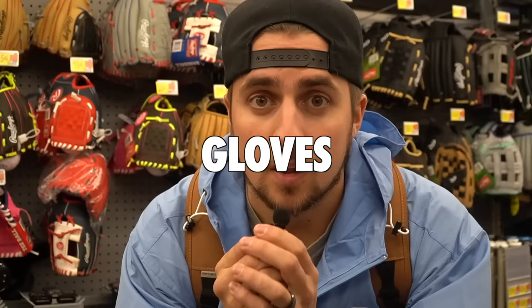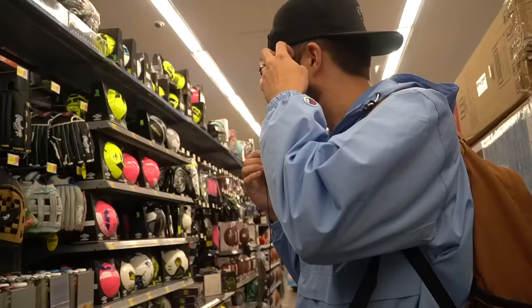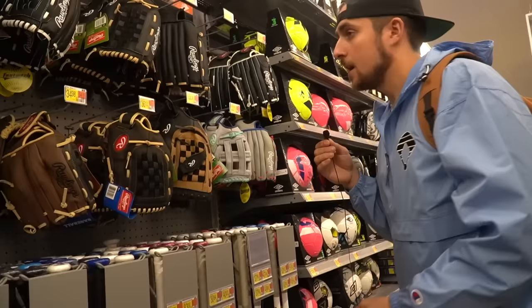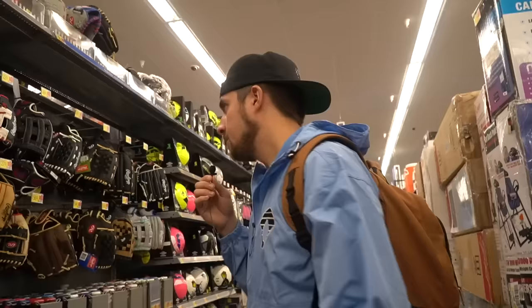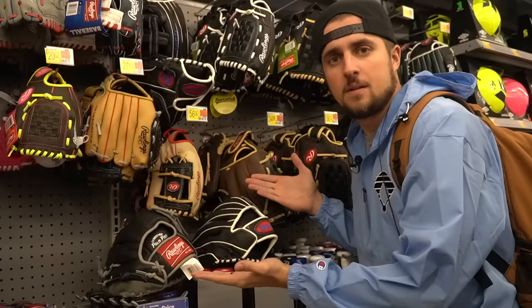Gloves within this price range can vary a ton. Some of these are gonna be decent, some are gonna be trash. I think these are below $50 — yeah, none of these are over $50. I mean, realistically, why would you spend $80 on a bad glove if you can spend $80 on a good glove? We're gonna buy these — they're like $90 combined. Capital C cheap, baby.